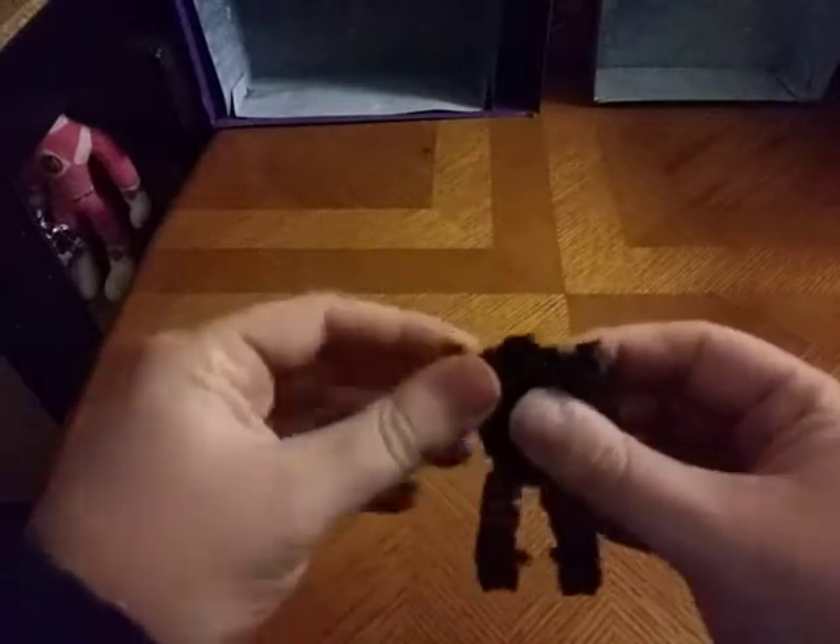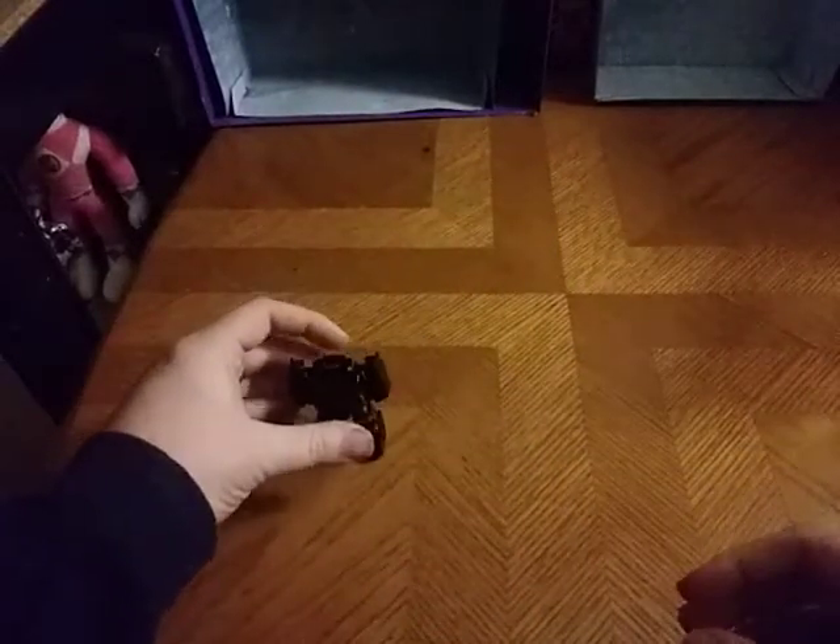Split his legs, split his arms, rotate, flip up his head, and there we got his Robot Mode. Which is pretty well painted, if I do say so myself.